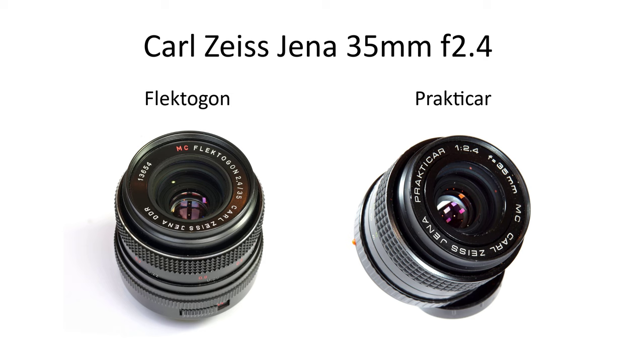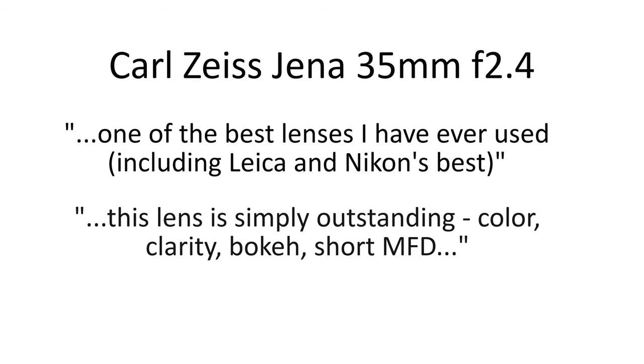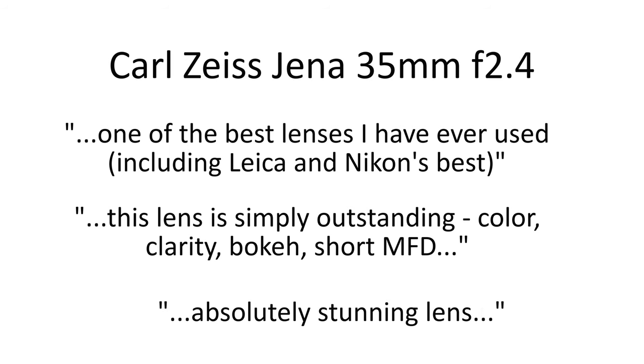The Carl Zeiss Jena 35mm f2.4 was produced in two main versions: the M42 Mount Flectagon and the Praktika Mount Praktika. These lenses are some of the most highly recommended vintage lenses you can buy, and the better-known Flectagon versions in particular have an almost cult status. In this video I'm going to be looking at how a Red MC Flectagon performs.